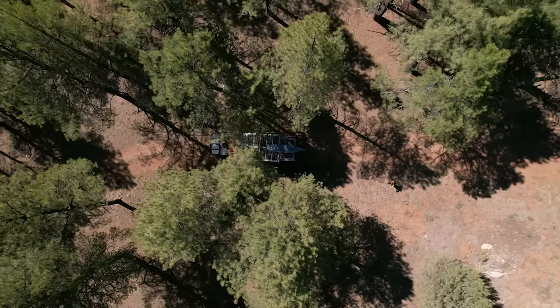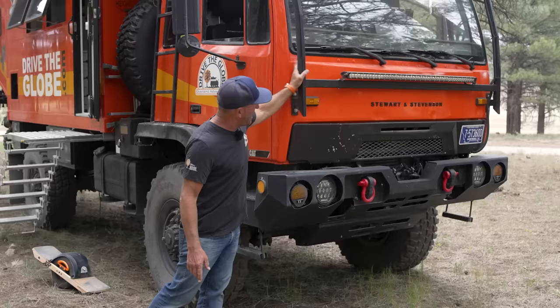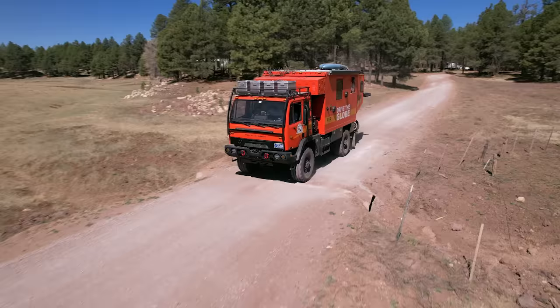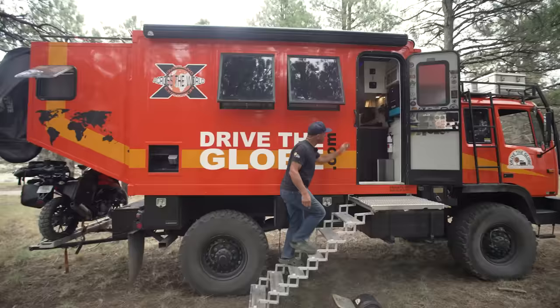Hey there, welcome to my channel where I take you on tours of tiny homes and showcase stories of people living alternatively. In today's video, we're going to take a tour of perhaps the best overlander I've ever seen. The owner, Mike, modified a military truck into his own off-road home on wheels and has been traveling around the globe ever since. The inside is not what you'd expect — it's surprisingly spacious, modern, and carefully decorated. I think you're really going to like this one.